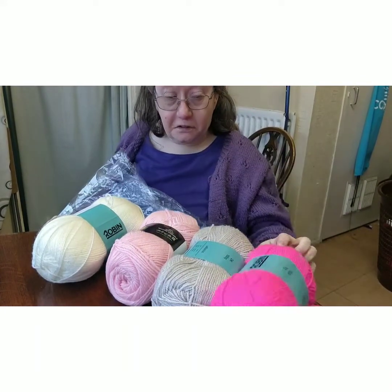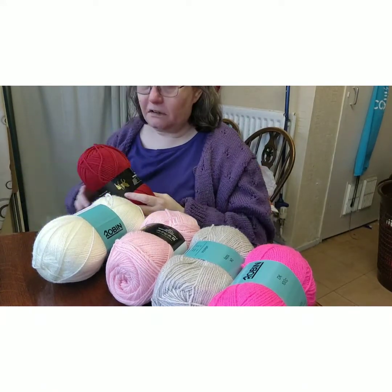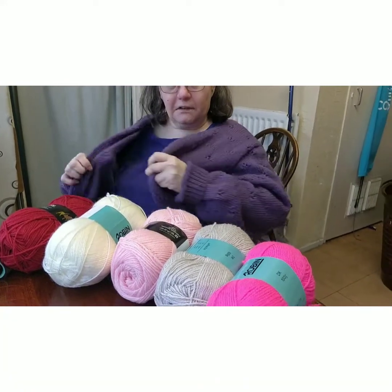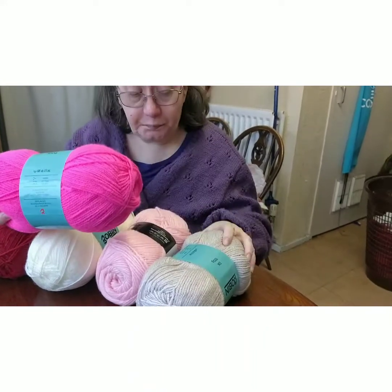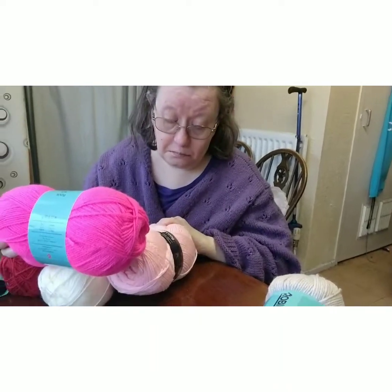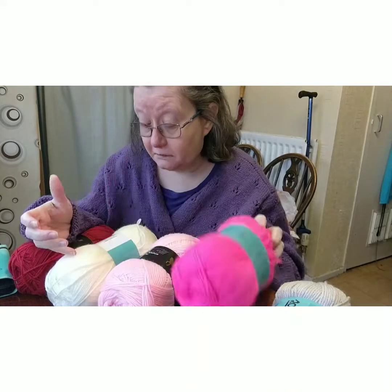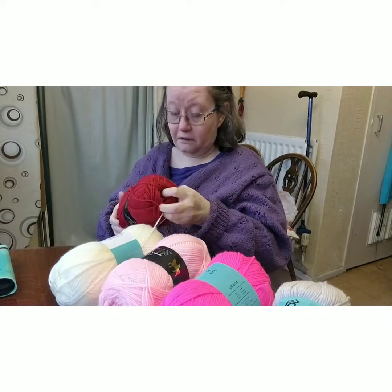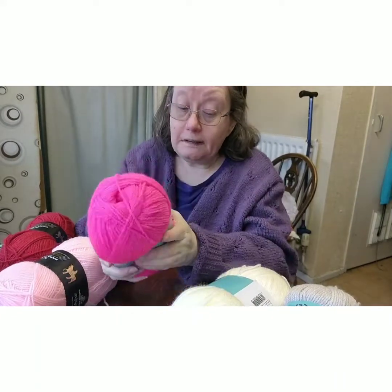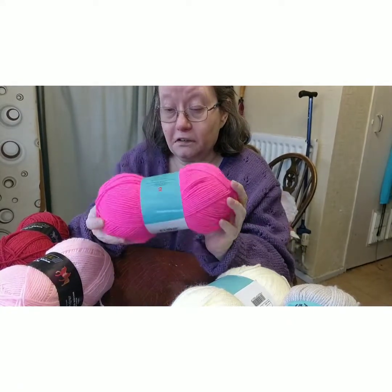I'm quite close to making some doll clothes. It's quite hard to get doll clothes, but I have got some old stuff around the home. One of my favourite yarn makes is Robin — Robin is pretty good, and a lot of people use it. This one is 100% DK in a nice dark pink.